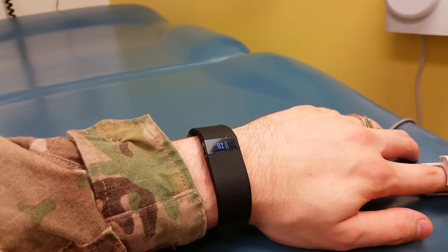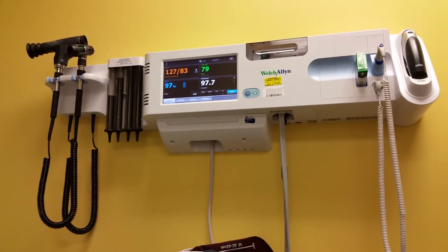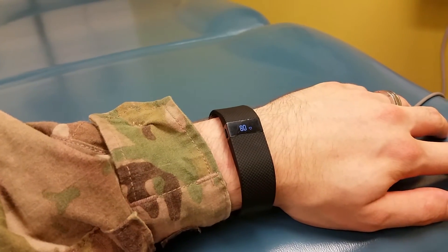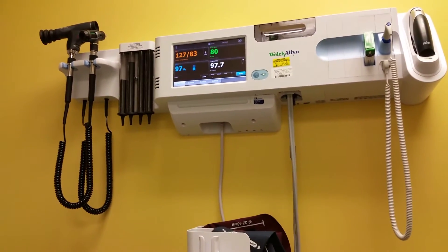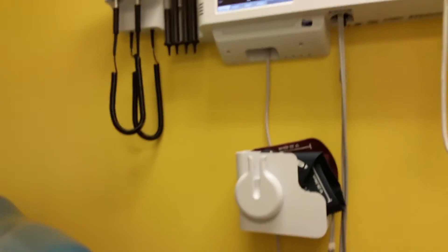I'm waiting for something to change. It's at 80 now, that's changing around. This one up here is jumping around 79 to 80. But yeah, there it is.